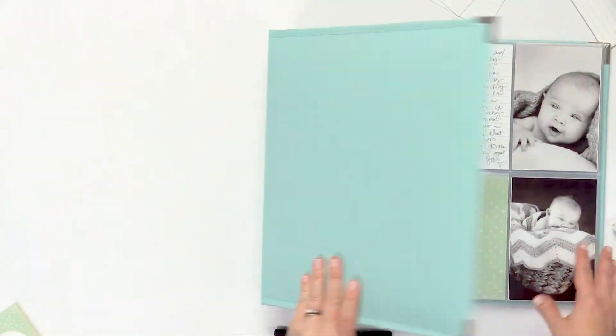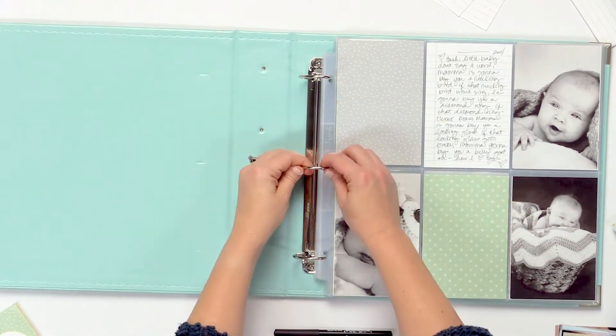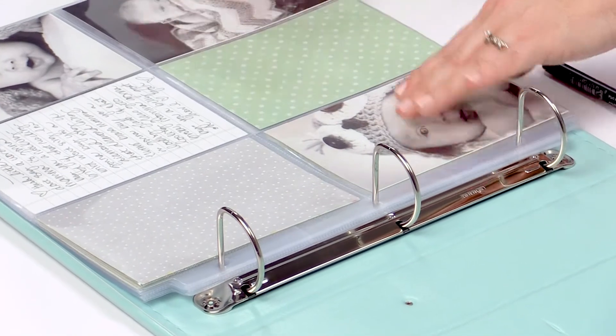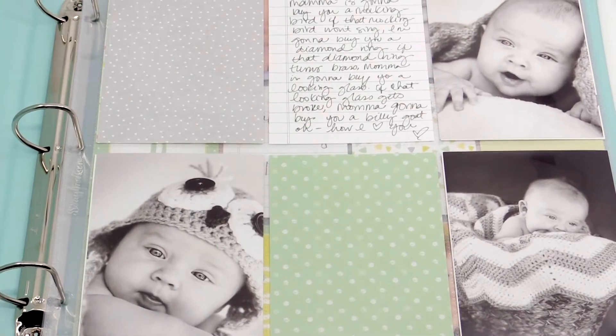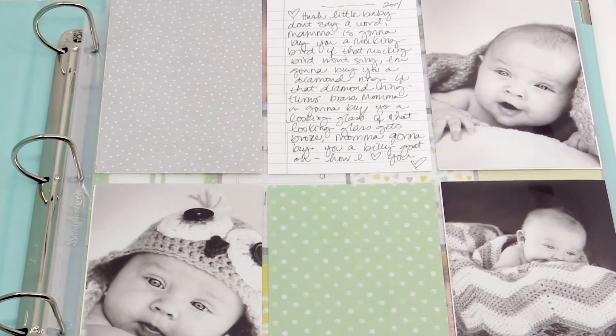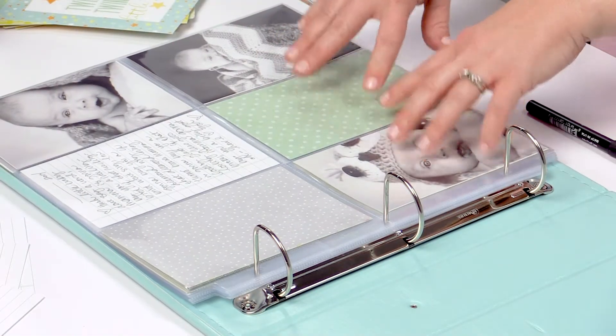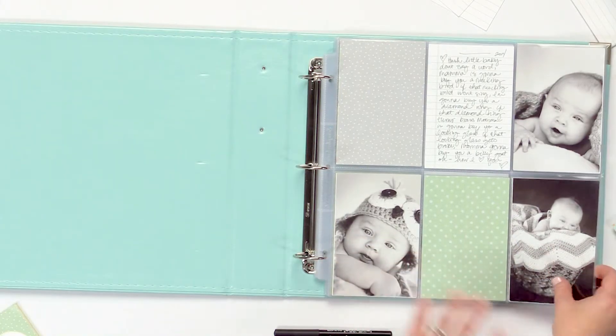Now let's walk through how to use the Easy Album. This album has the page protectors already inside — you just open it up, it's just a 3-ring binder, and place the page protectors inside. Here's one page that we already completed. What makes this album so easy is that you really just slip in the cards — cards and photos, and that's it.